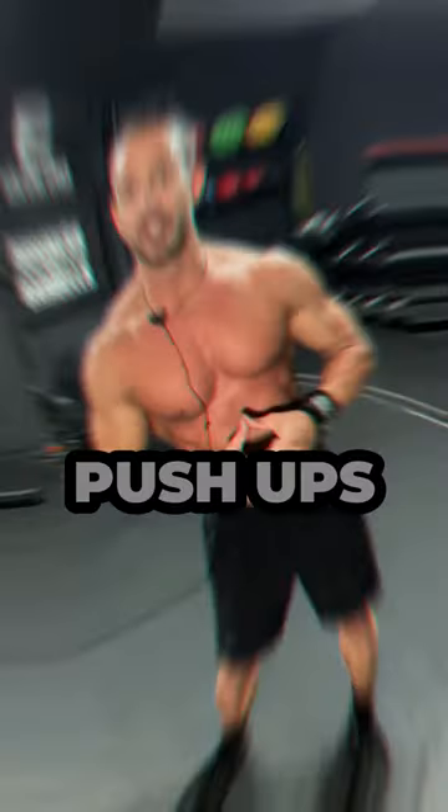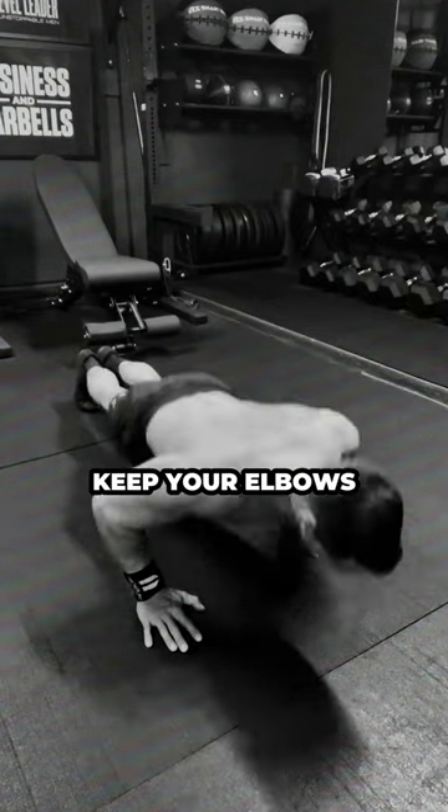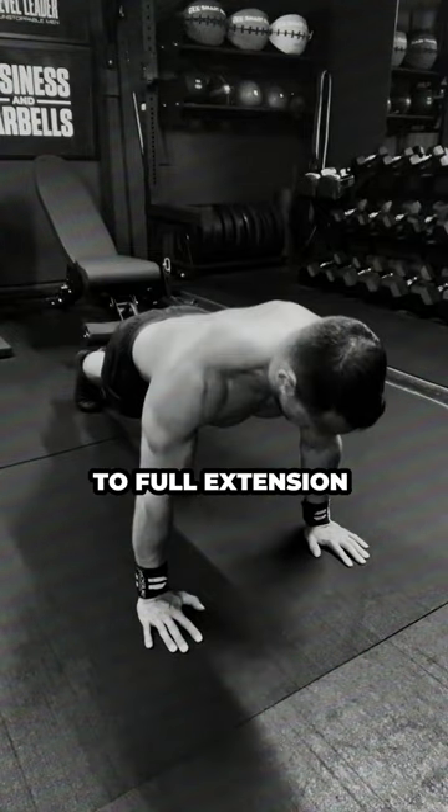Finally, complete 20 push-ups. Your shoulders, elbows, and wrists should all be stacked vertically. Keep your elbows close to your sides, go to full depth and press through the floor to full extension at the top.